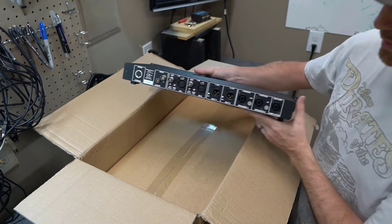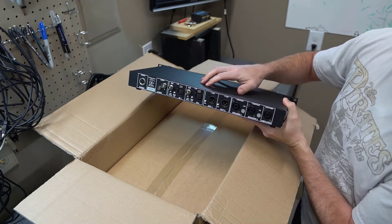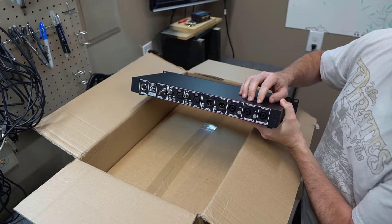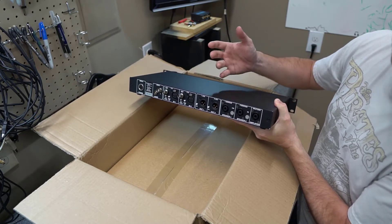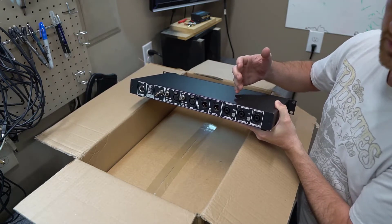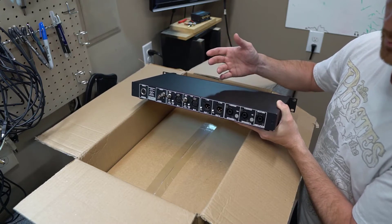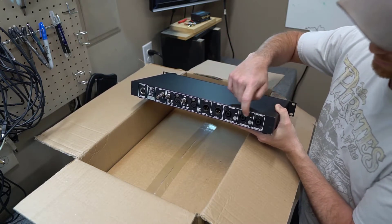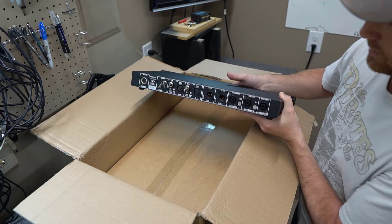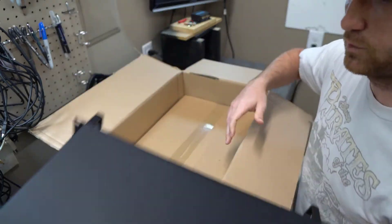What you do is make a loop - you run signal out of this into an external amplifier and then back in. What that does is it takes the signal from the amplifier and conditions it. By conditioning I mean if you tell it to output 2.83 volts, it will regulate the output from the amplifier and spit out exactly 2.83 volts through the speaker outputs for testing.